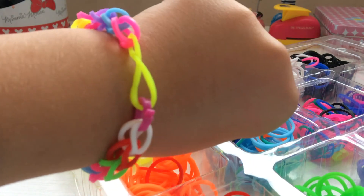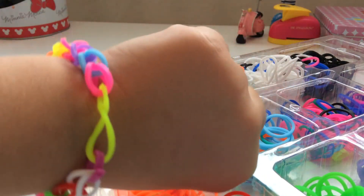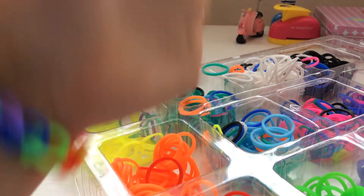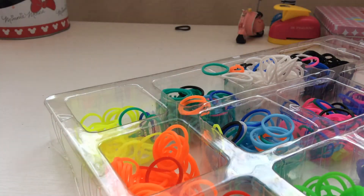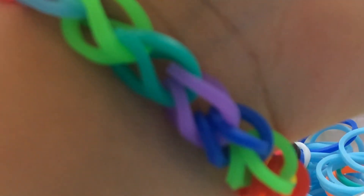Look, it hangs from here, so I start from here — to be more easier to go all the way. Tell me in the comments below what bracelet you want. Actually, bye bye bye bye!